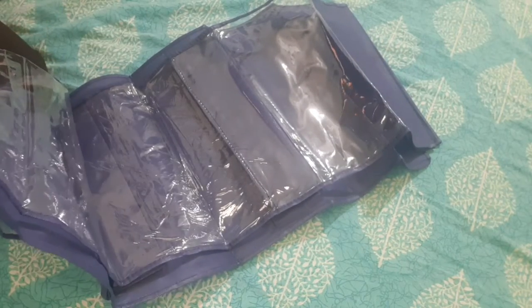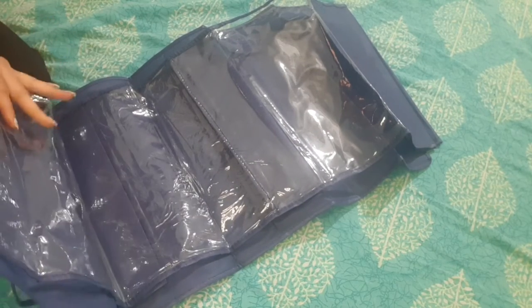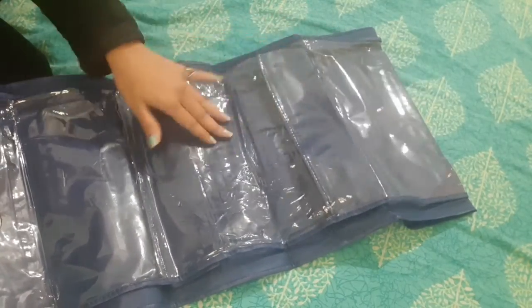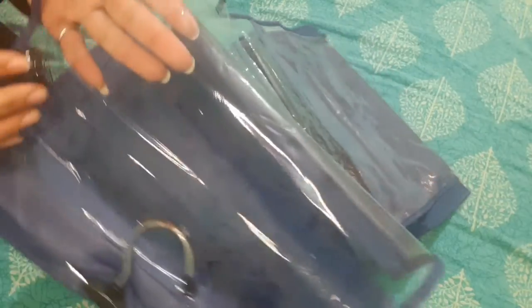Guys, this product is very good for me. You can also put things in it. It is easy, it is lightweight. If you don't have any work, you can keep it in it. If you have opened it, you can't fold it. It is a good product. It has a quantity of 6 parts — one, two, three on this side and three on the back side. It is a very good product. I will show you that it is not a normal plastic polythene — this is a canvas fabric.